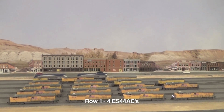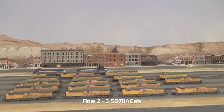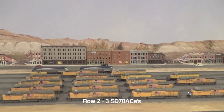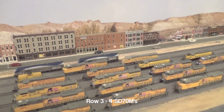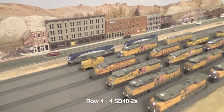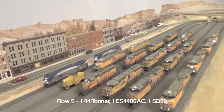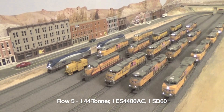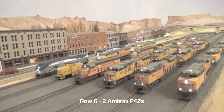First, this is what the lineup looks like. Starting with the first row nearest to the camera, there are four ES44 ACs. Next in row 2, three SD70 ACEs. In row 3, four SD70Ms. In row 4, four SD40-2s. In row 5, a 44-tonner, an ES4400 AC, and an SD60. And in row 6, two Amtrak P42s.